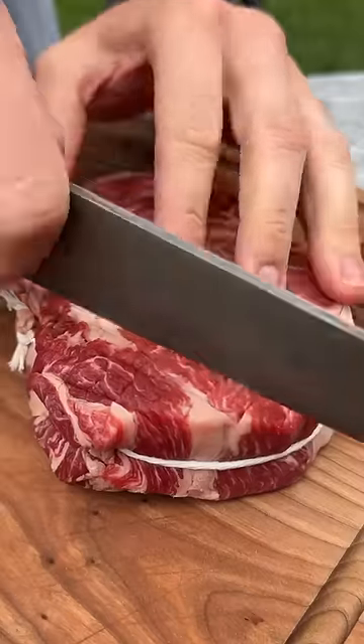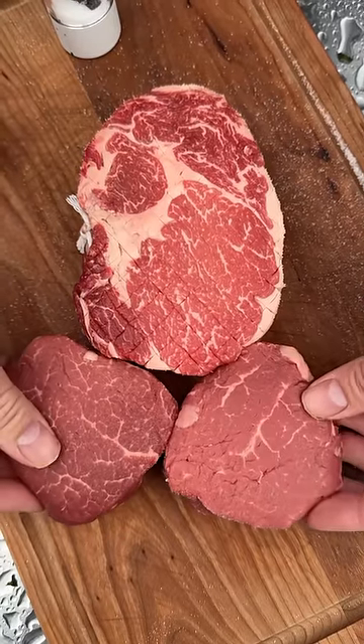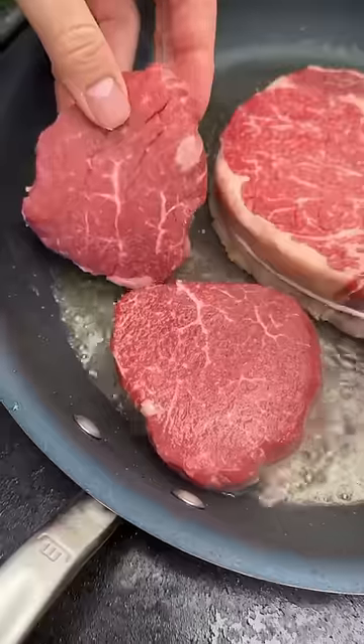Gently score each side — this way it'll give a nice thick double crust on the steak. We got two filets. Bunch of salt on there for that thick crust. Sear it off in that beef tallow. Sear that filet.